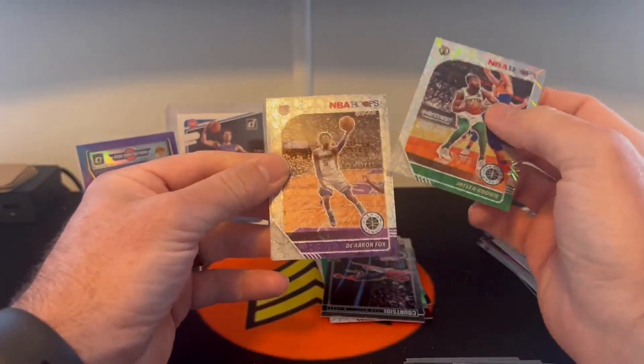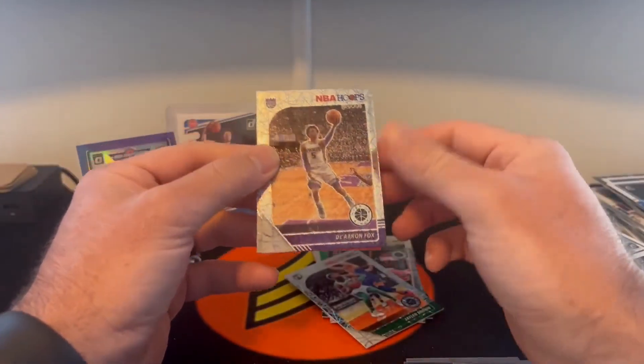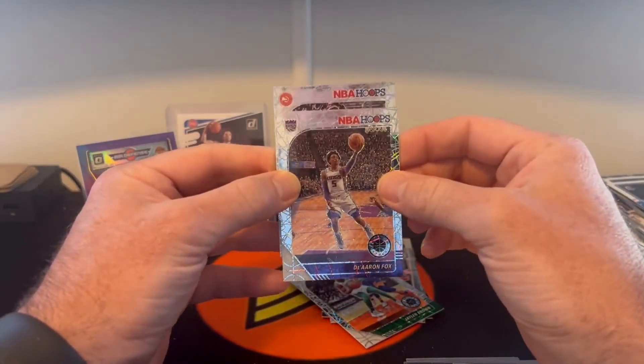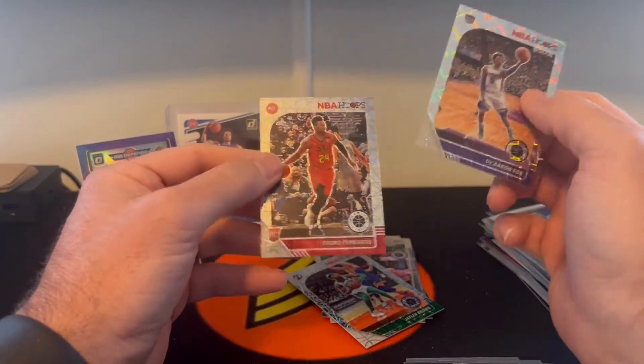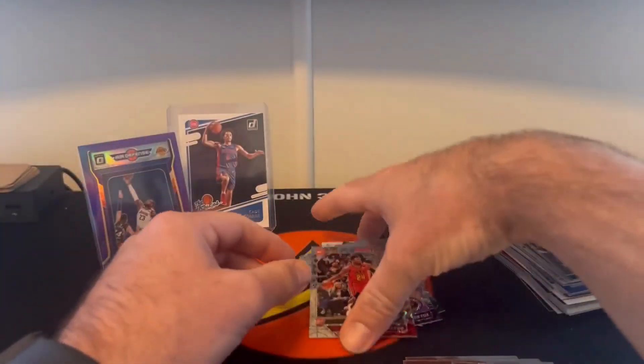Jaylen Brown, De'Aaron Fox. Can we get a rookie at least? We can — Bruno Fernando. All right guys, that is four of those mystery boxes opened up.